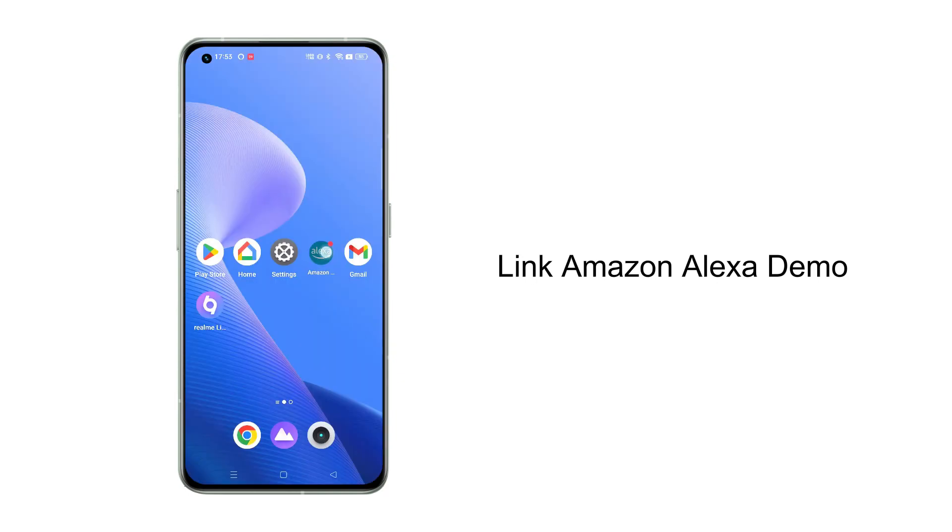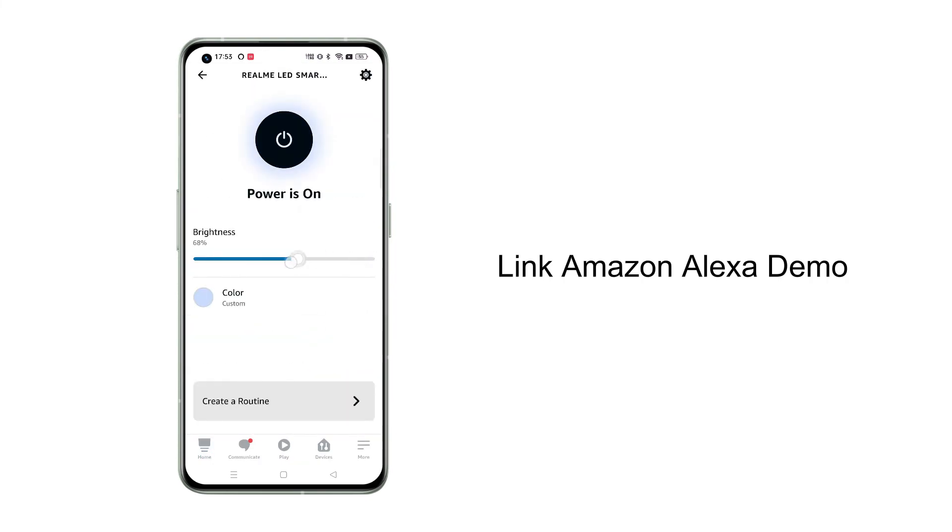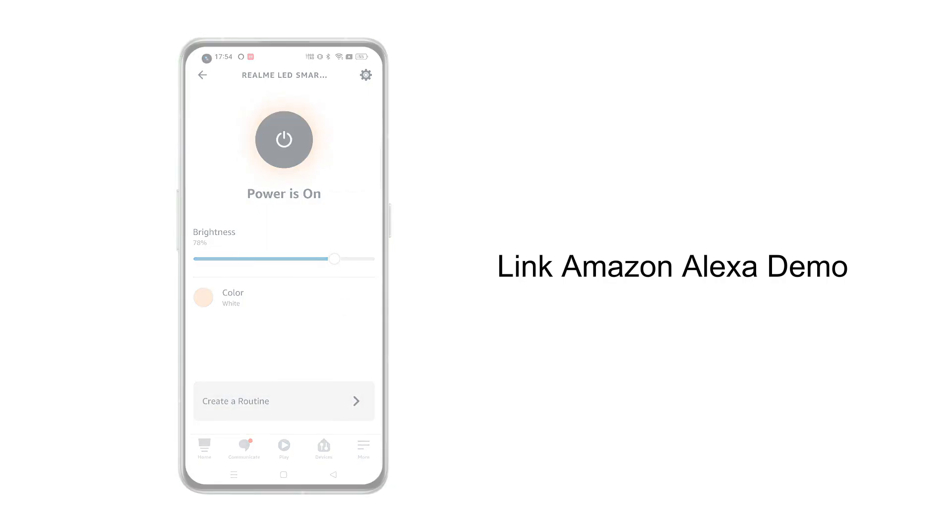Now, you can use Amazon Alexa to control the light bulb.